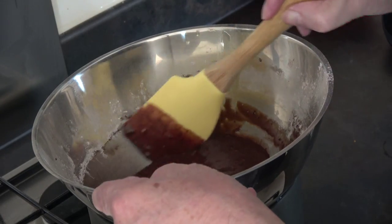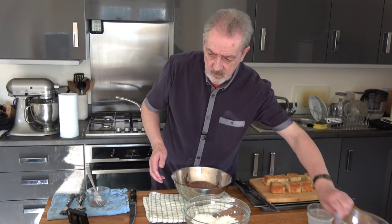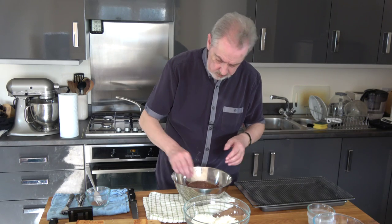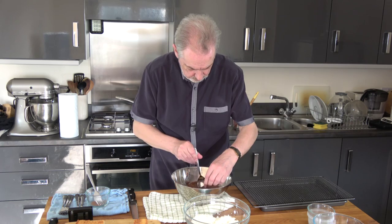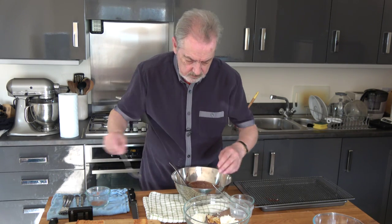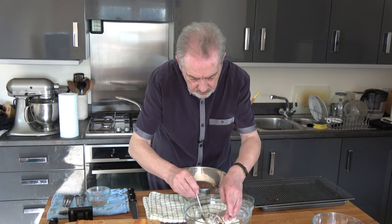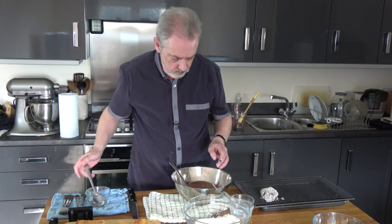I do have 200 grams of coconut available but I'm not using all of it at the moment — I've got some in a bowl here. So what I'm going to do is take one piece, dip it in the chocolate, and pull it up the sides. Then I'm going to take that out and drop it into the coconut, pull the coconut up around it, and then stand it on the tray.